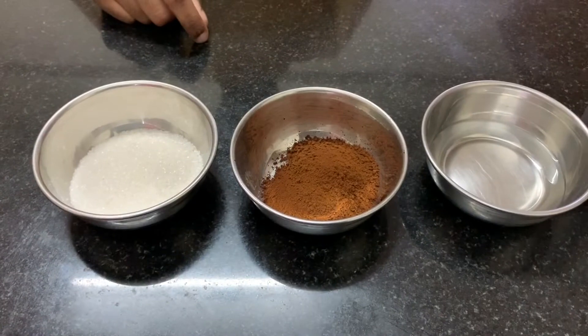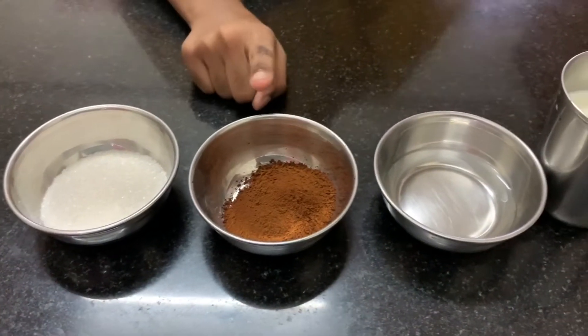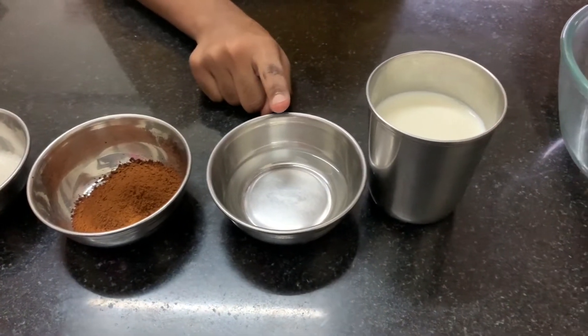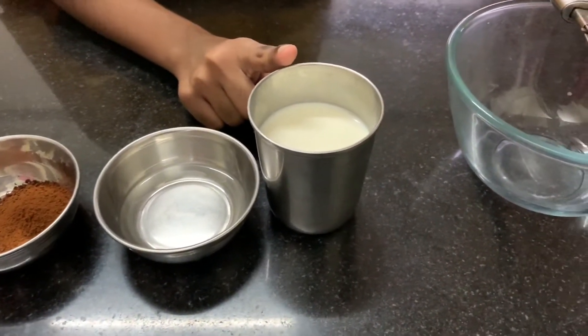Let's see the ingredients: 2 tablespoons of sugar, 2 tablespoons of instant coffee powder, 2 tablespoons of hot water, and half a cup of milk.